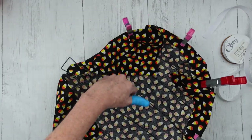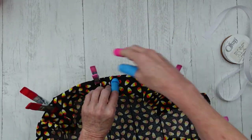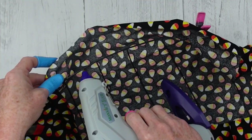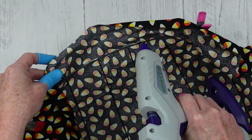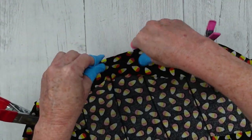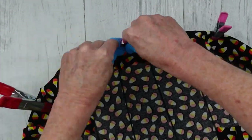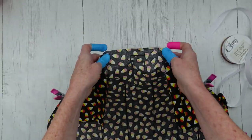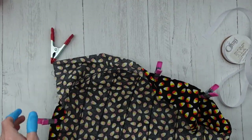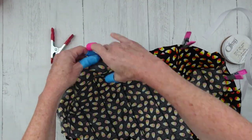I'm going to continue to do that all the way around this pumpkin, a little bit at a time. I've done both sides. Now I'm going to go to the bottom — folding it over, squeezing it down so that the glue goes on both pieces of fabric and on the wire form. We're going to continue around like this.